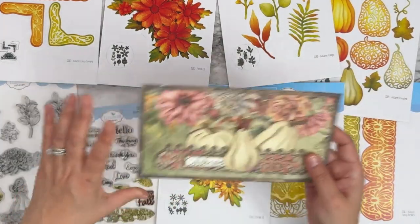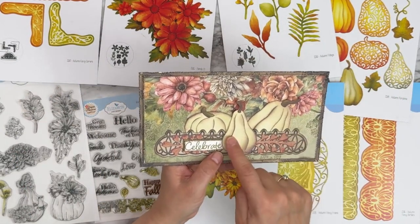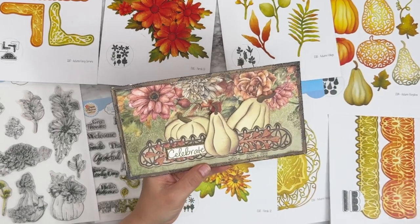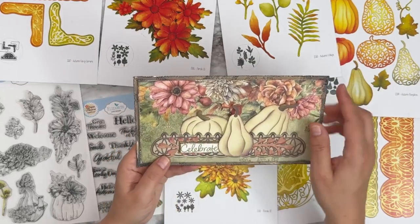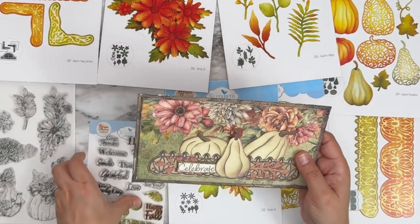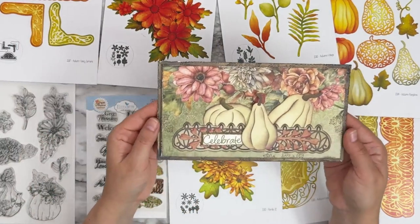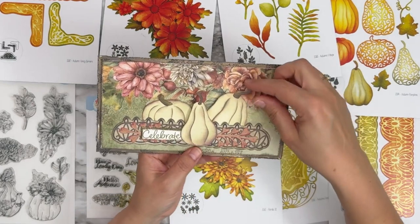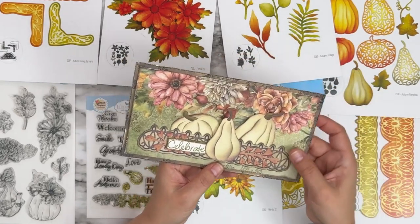Another one from Anita — 'celebrate.' We've got the pumpkins just in solid, beautifully colored, the paper, the border from Fancy Borders — the thinner one — a couple of little branches, and she used one of the little leaves from the Autumn Greetings stamped all over the background for that extra touch of design. And this little border here is actually a pocket, so you can pull these little pumpkins out. How cool and creative is that!